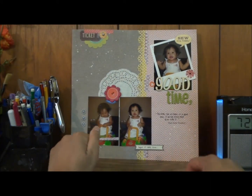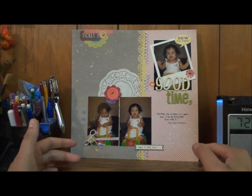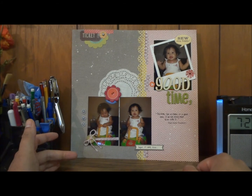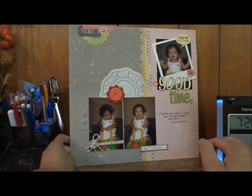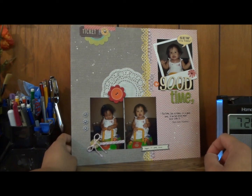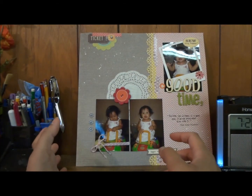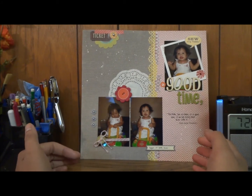This layout is a submission to a design team call for Frosted Designs, which I'm on the team right now, so it's been a little while ago. I have to apologize — I kind of forget what papers I used on this. I'm pretty sure the background over here, the gray one, is a regular pattern paper, not a cardstock. I believe it might be from Jelly Bean Soup or Echo Park — that's my guess. If you really want to know what paper collection I used, let me know and I can go through my stash and find out for you.